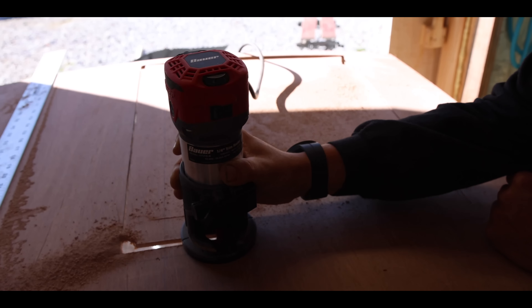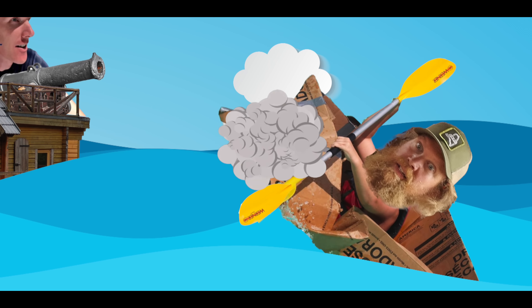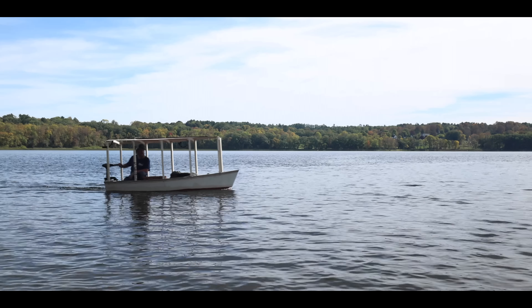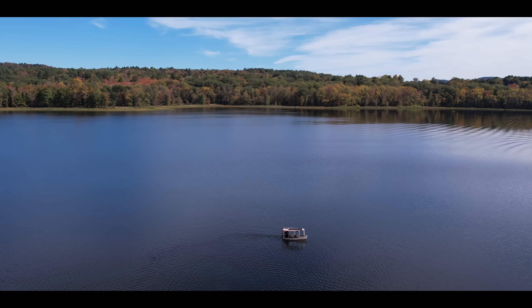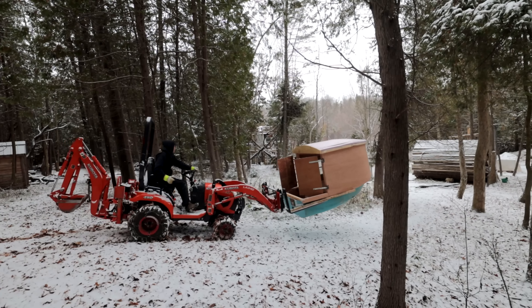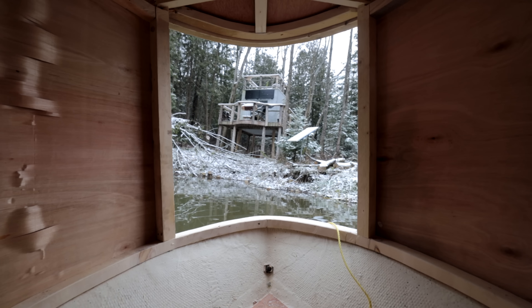Good morning! We're back building this houseboat. We were challenged by Zach Fowler over at Fowler's Makery and Mischief to build a houseboat. This is the second installment. We've already had the first part of the build where we put the top on. If you guys haven't checked that out, the link will be down below for the first part of the houseboat build.